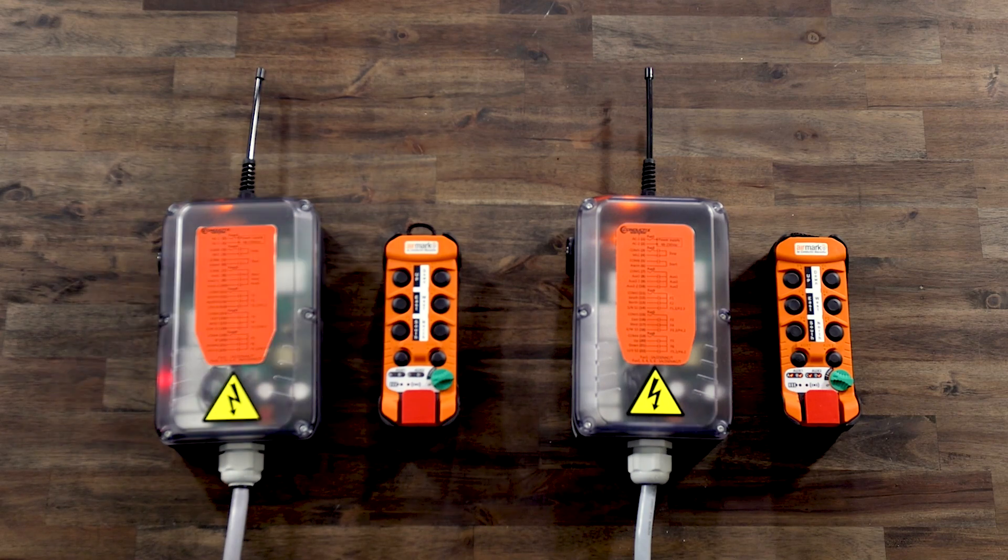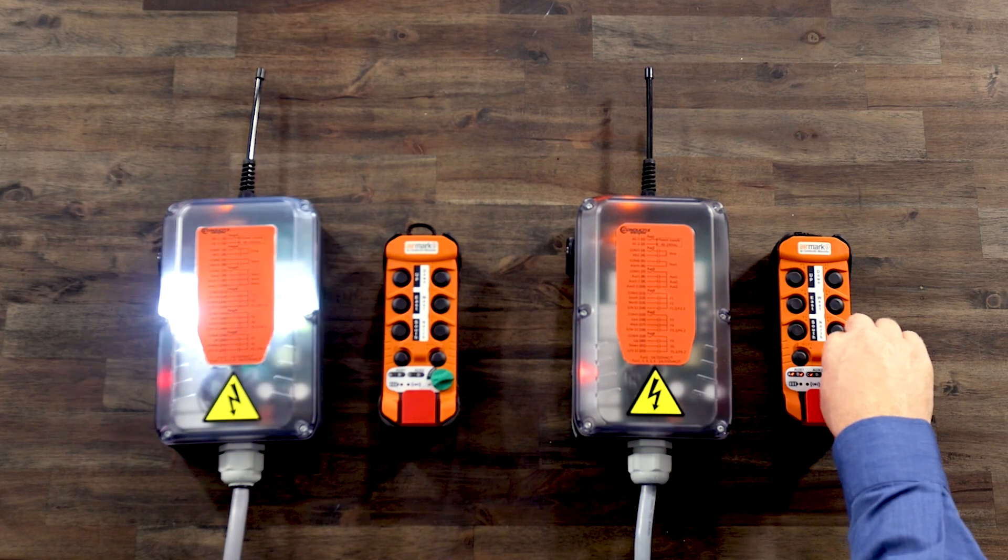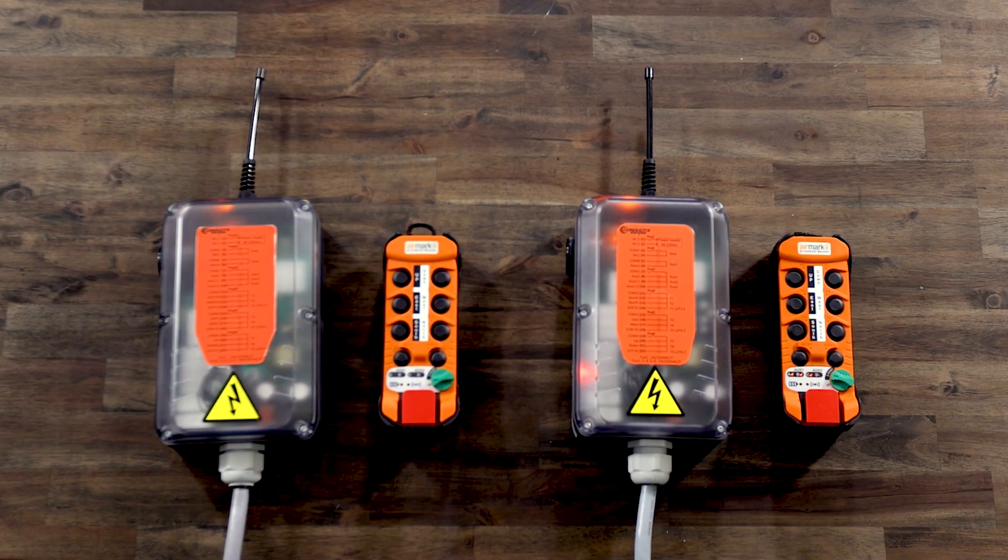The receiver will flash two to six times. Press the F1 button the corresponding number of times and then turn the on-off switch to the start position and release. The receiver lamp will turn on and then off and the battery and radio LED will flash. Transmitter A is now programmed and you may turn it off.